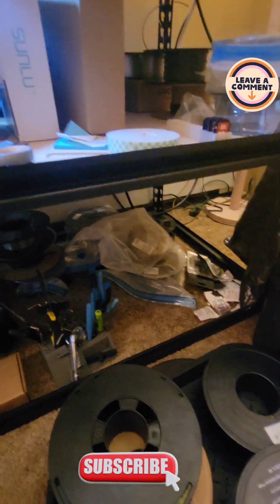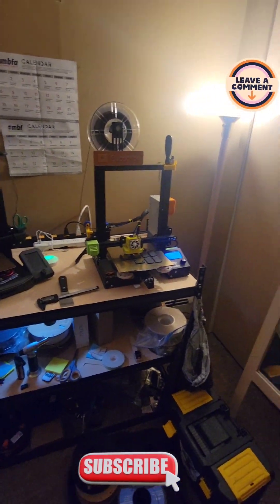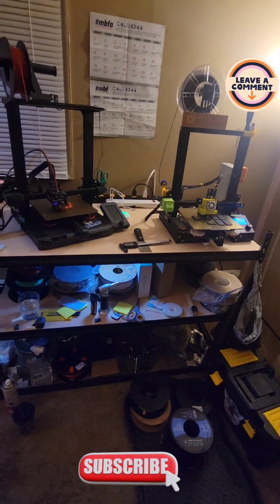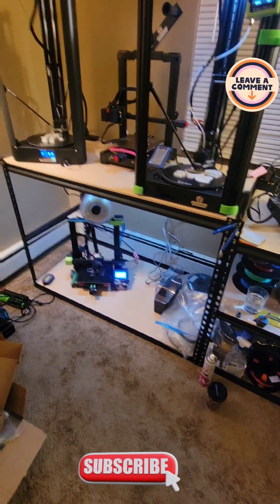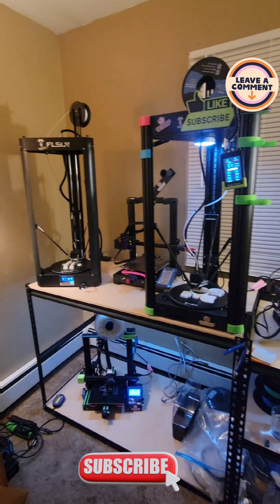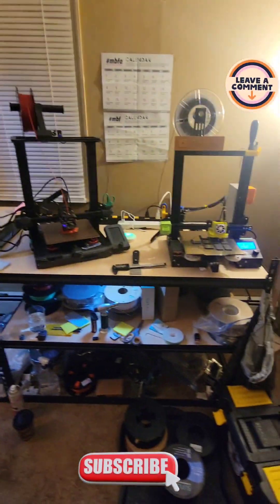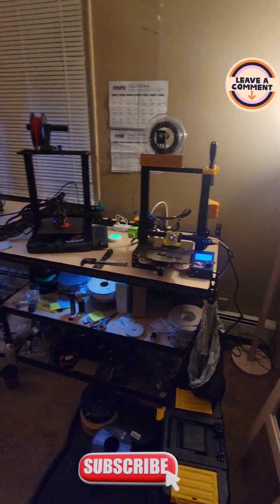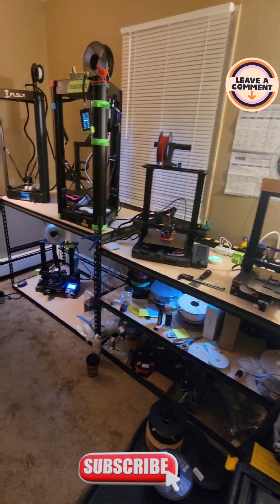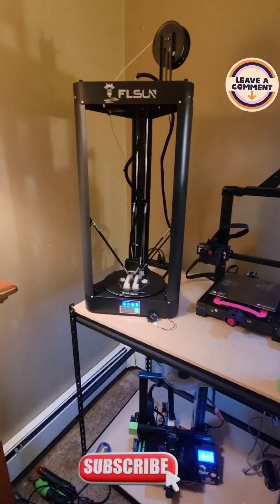Alright, so now I just gotta get a couple more printers. I think I'm going to buy another one of these racks and add it somewhere else — maybe going up somewhere else. I'm not exactly sure. But yeah, I just wanted to clue you guys in and keep you updated.